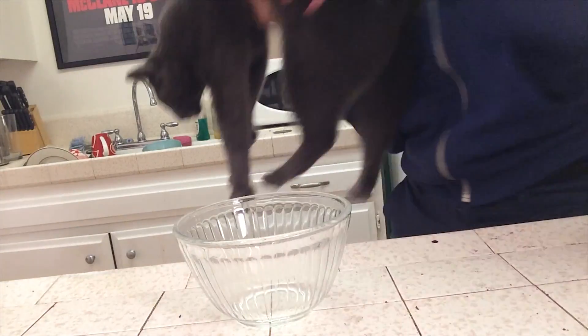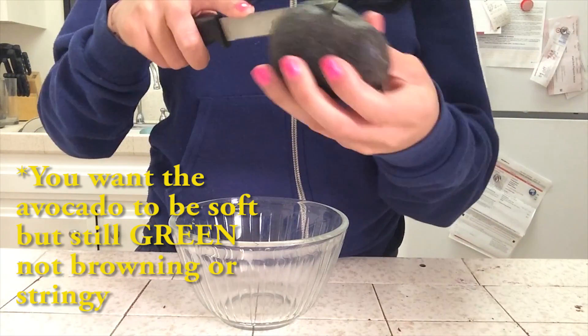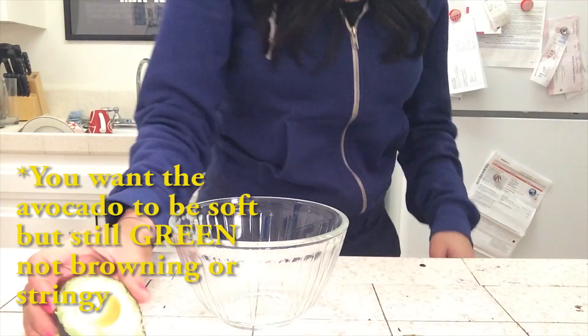First, get a bowl. Second, get rid of a cat. Next, get an avocado. Hopefully it's ripe and good. I've had these avocados for a little bit and I feel like they're going bad — that's why I want to make guacamole, so I can enjoy them before they go bad. But they look pretty good right now.